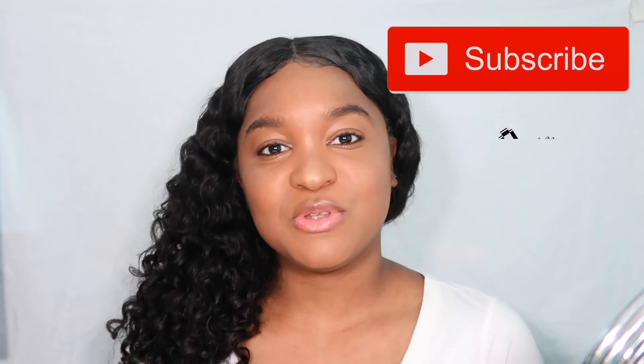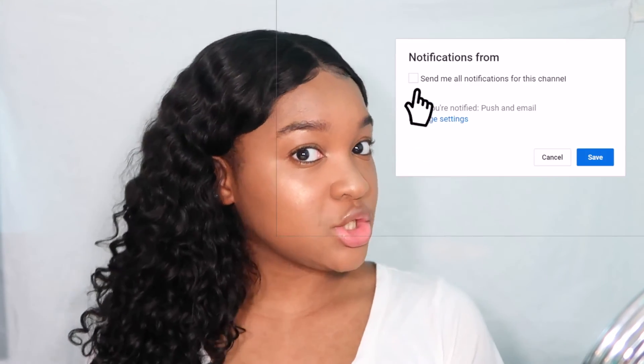I'll probably make an update video on it. If you guys liked this video, don't forget to give it a big thumbs up, subscribe to the channel, and turn on post notifications so you know every time I upload. I'll see you guys later — bye!